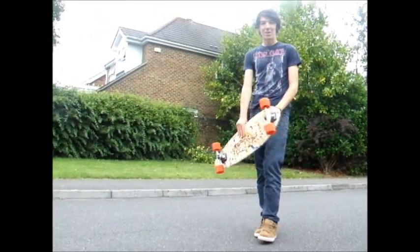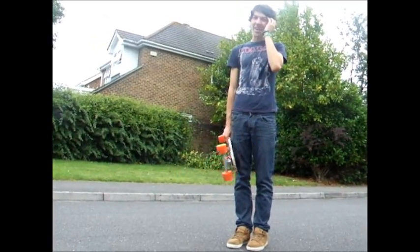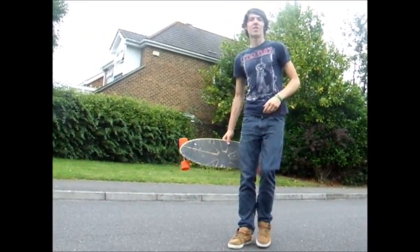On this trick tip, we're going to learn how to caveman. It's not really a trick, it's more of a way of getting onto the board. It's quite easy to do. Here we go.